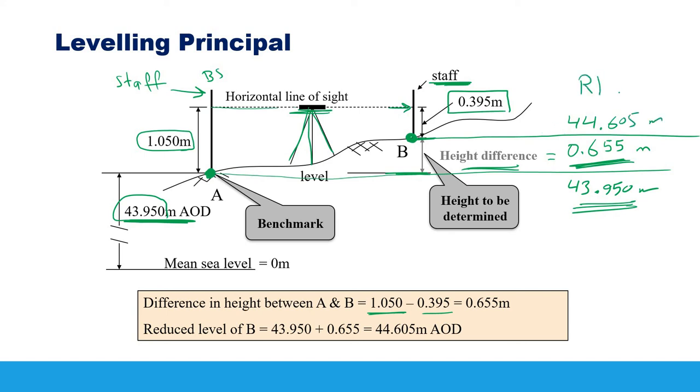So starting from a benchmark with a known reduced level, we use the level to calculate the difference between back sight and foresight, allowing us to determine the elevation of any unknown point. In the next videos, we will apply this principle to calculate a series of reduced levels using the height of collimation method, and also cover leveling applications such as drawing contour lines and topographic profiles. Thanks for watching and goodbye.